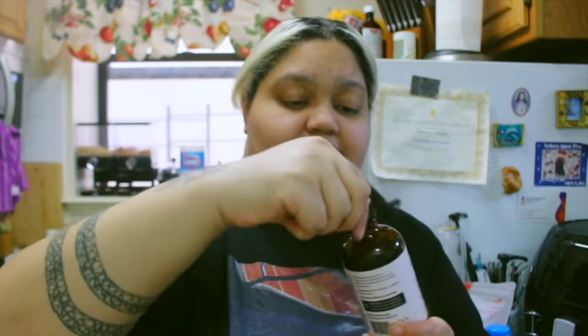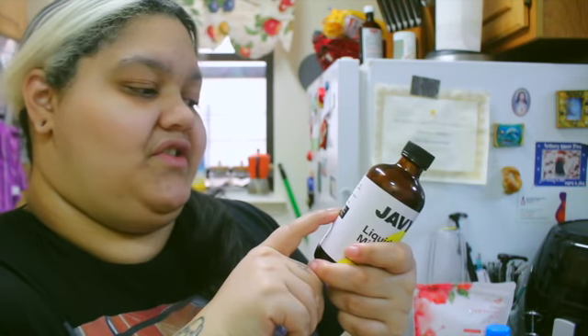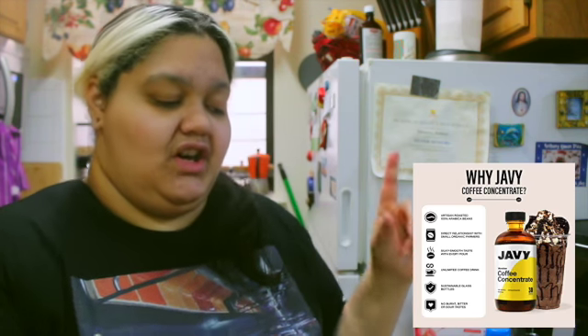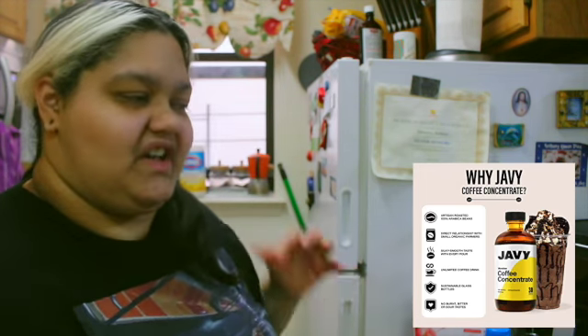I'll be putting the benefits and what it does on screen so you guys can see. It does have a warning label — it says the Javy Microdose is a highly concentrated coffee liquid used in small doses. Please read it carefully if you're going to buy it. I felt like a little bit of a kick from just taking a sip — a little 'wake the fuck up' type of kick. It tastes and smells like regular dark roast coffee and it's already giving me a little caffeine kick.